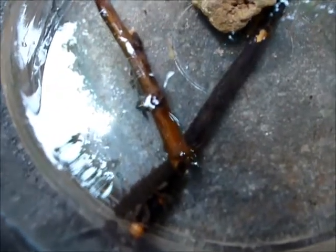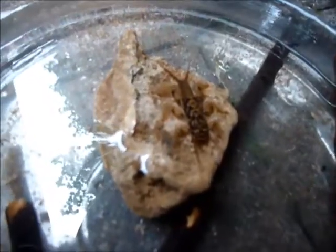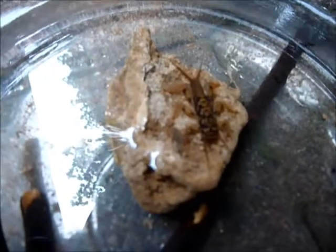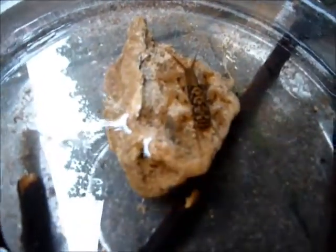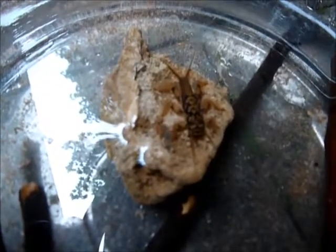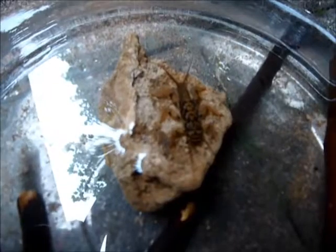Stoneflies are a very good indicator of water quality — actually a better indicator than water testing is. Our class tested the water in our local creek and didn't find anything alarming; there weren't huge amounts of nitrates or phosphates, and nothing wrong with the pH. What we didn't find was these guys. The ones I have here are from a different part of the creek, but in the part where the class was, we did not find these.